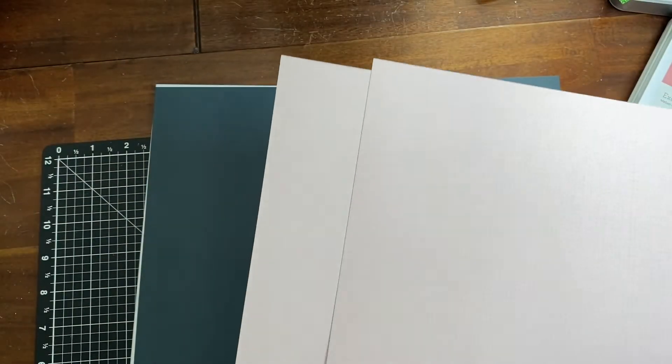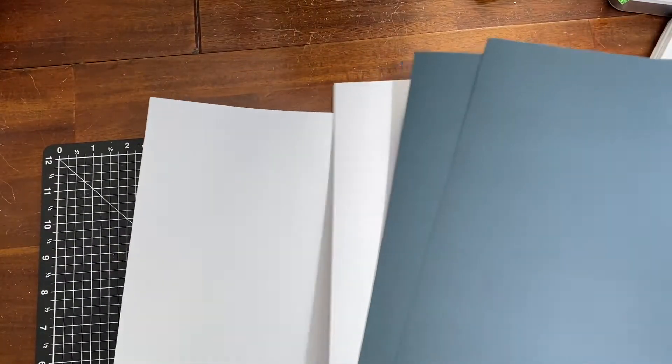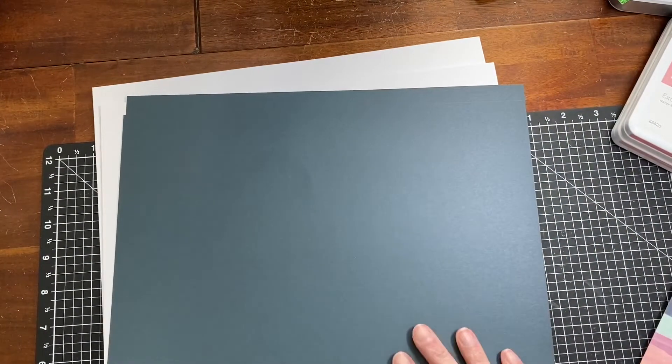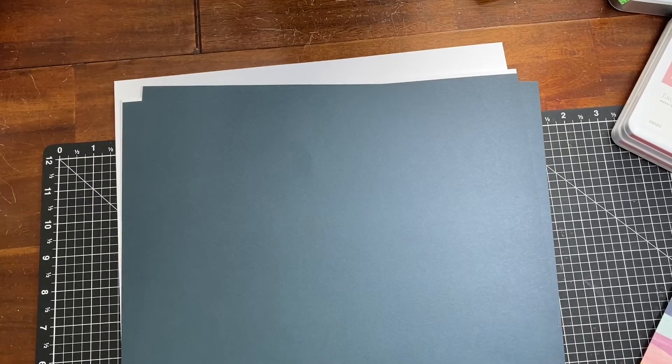There are also two more exclusive pattern papers — just a really subtle tone-on-tone in the peach color — and then cardstock in Clover and White Daisy.